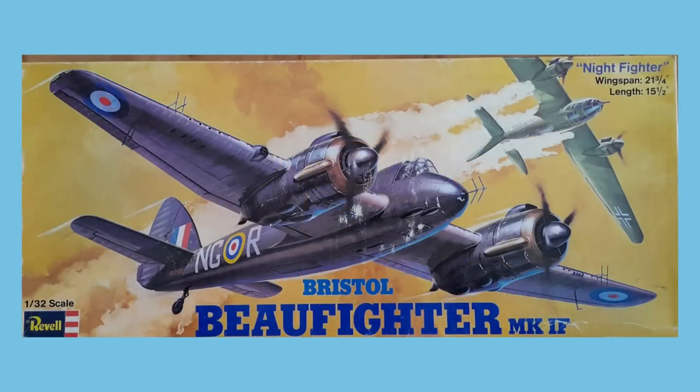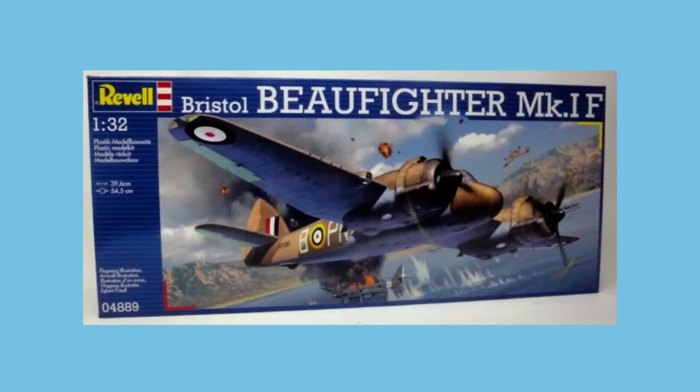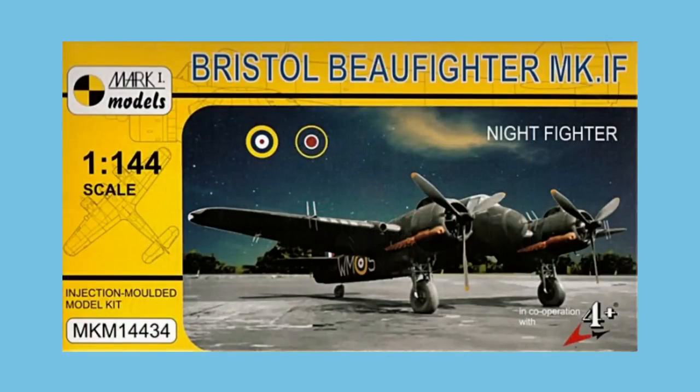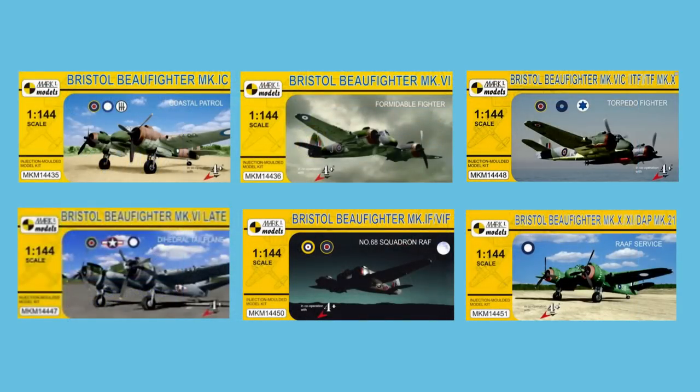The only 1:32 scale kit available is the Revell one, first made in 1973, with its last new parts and decals makeover in 2014. I understand that Infinity Models will be releasing a 1:32 scale Beaufighter later this year — watch this space. And finally, at the other end of the scale range, Mark I Models has a whole host of Beaufighters in 1:144 scale. Starting in 2015, there have been six further releases, totalling around 20 scheme and variant options.